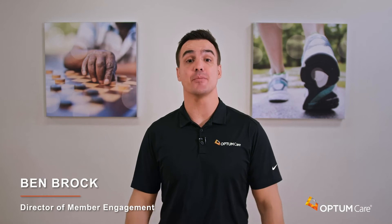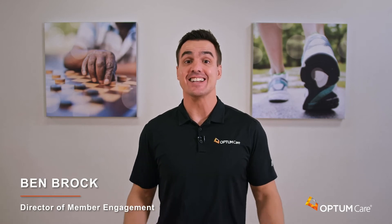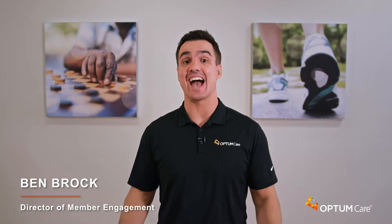Welcome back everyone to the OptumCare Virtual Community Center. Today, Vicki is going to take us through an active stretch class. This is a component of fitness that often gets overlooked — we focus on strength training or cardiovascular fitness and forget completely about stretching. Go ahead and grab a chair and join us for an awesome session.